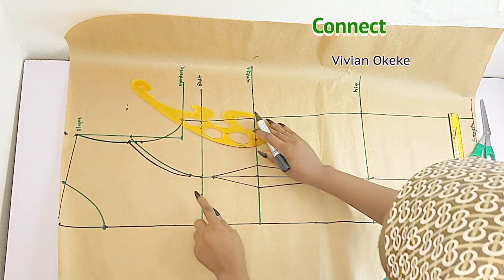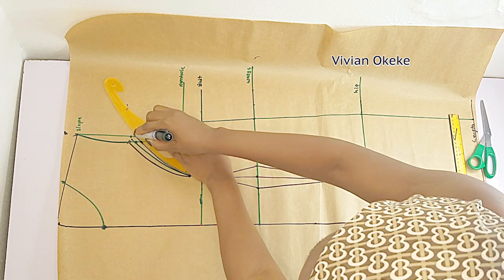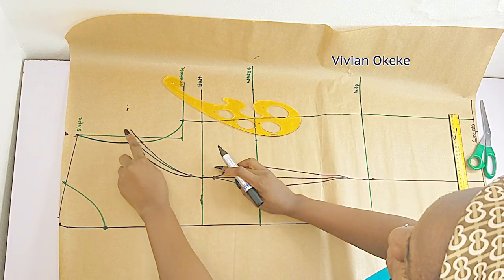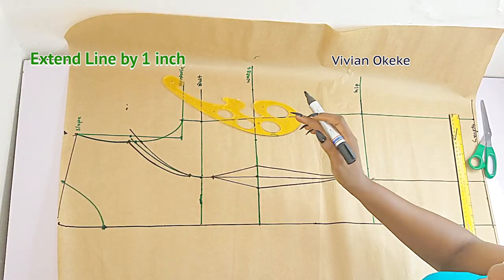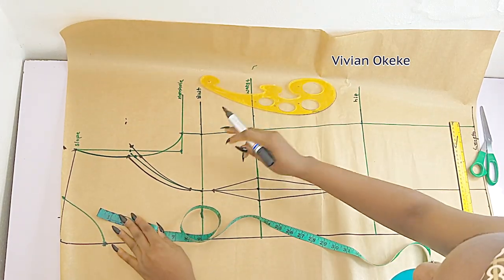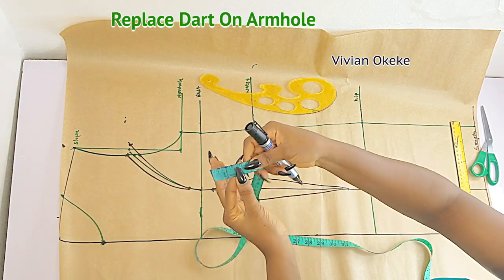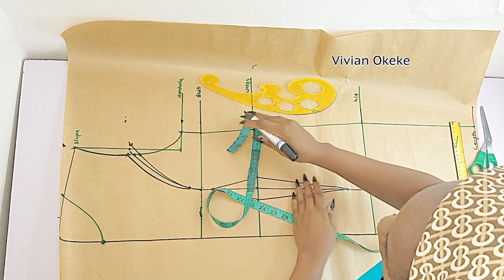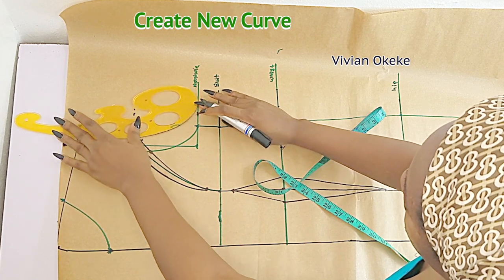After connecting the top one, I'll connect the down half-inch. On this one I'm going to extend it by one inch — the reason is the half inch here and half inch there both make one inch, so I'll place my tape and make sure I'm getting one inch extension. On the armhole I'm replacing that back — marking one inch also, replacing the darts. When you take your darts you always replace — that's what we always do. Now I'm going to create a new armhole curve connecting the one-inch here and the one-inch extension.